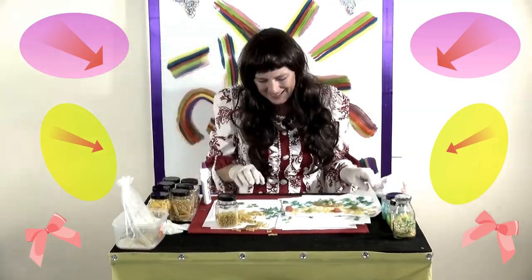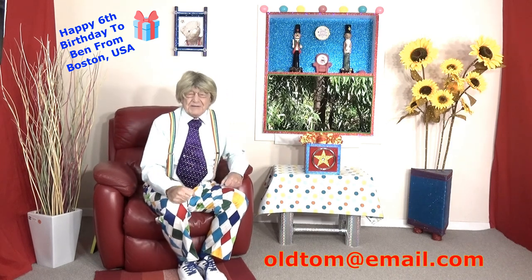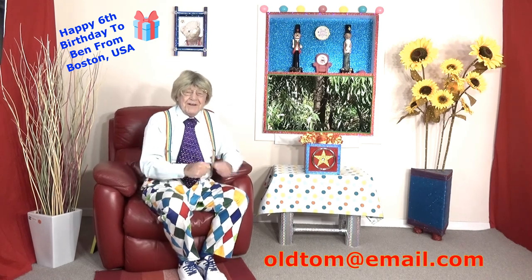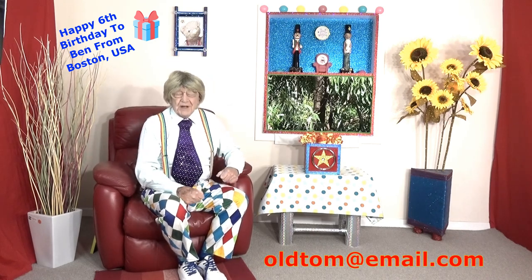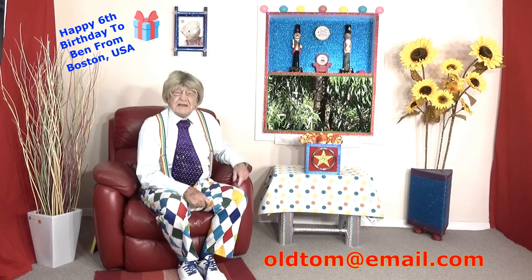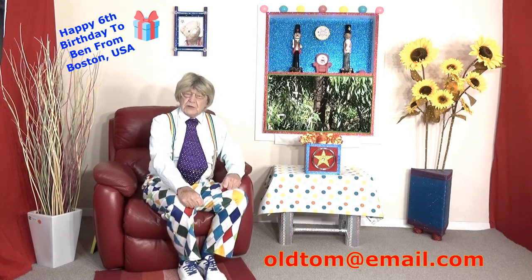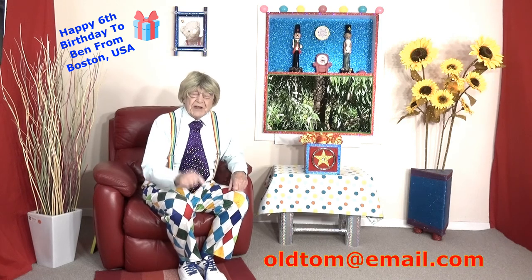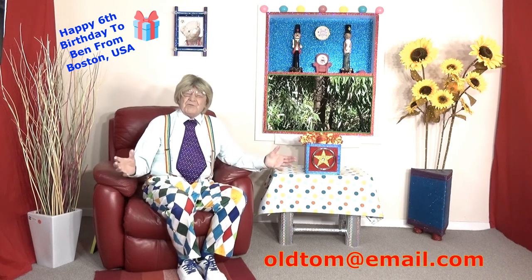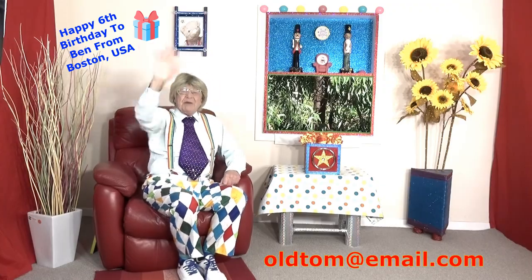Bye-bye! Well, another fabulous show — I get really excited about these shows, boys and girls. Don't forget it'll be a different show every single time — I can't wait! If you've got any questions or a birthday coming up, you can send an email at oldtomas.com — it'll be down there. For birthdays, all I want is your first name, the town and country you live in, your date of birth, and how old you'll be. I want to make sure you keep safe, boys and girls. Have a wonderful rest of the day — I'll see you next time on Old Tom and his big red chair, bye everyone!